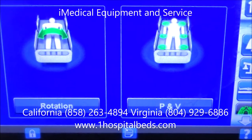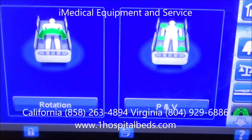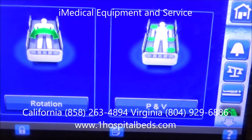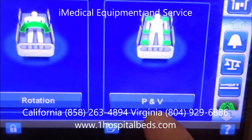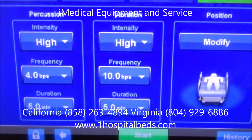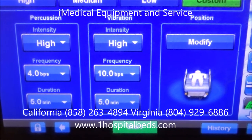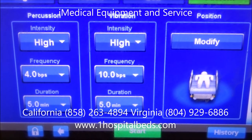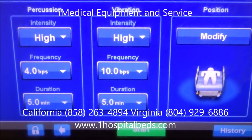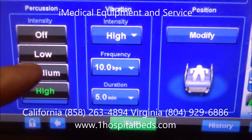The rotation feature also helps turn the person throughout the night, which is a great feature, but these are two of the features this mattress offers that are absolutely phenomenal. For the P and V — percussion and vibration — I've put it on a high setting since we don't have a person in the bed and I'm using a footboard as a demo. You can see it's very easy: you've got low, medium, and high settings, and I've got it on high.